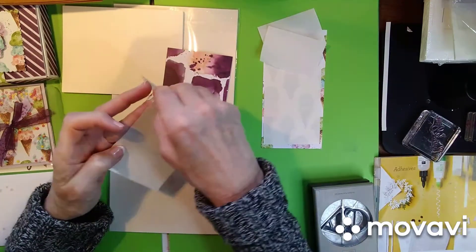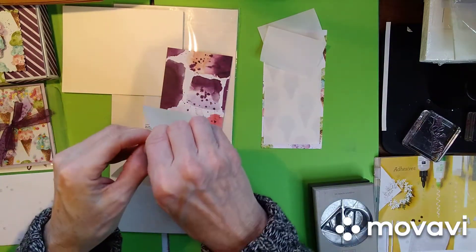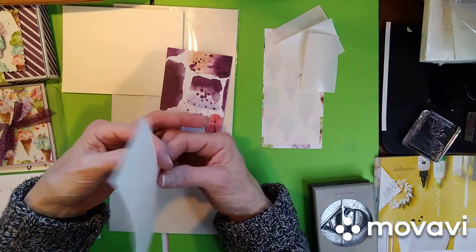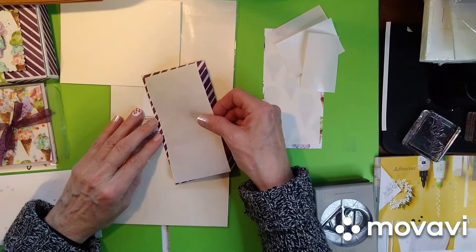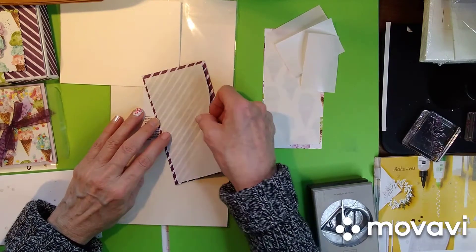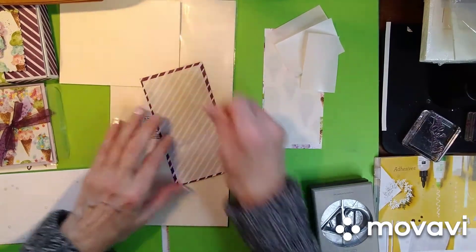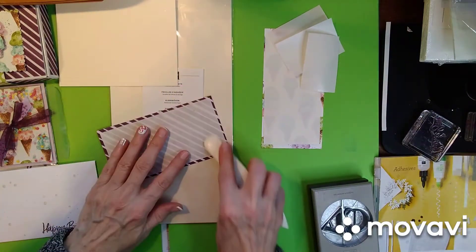So you expose the sticky part. It is kind of hard to keep your fingers out of it, but just do the best you can. And put it on the opposite side of the side you want to use. So I want to use this side for my ice cream cone.